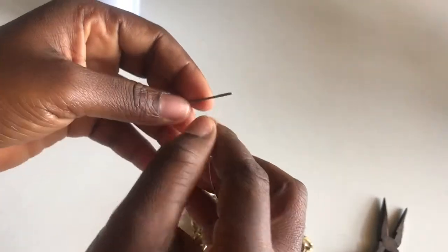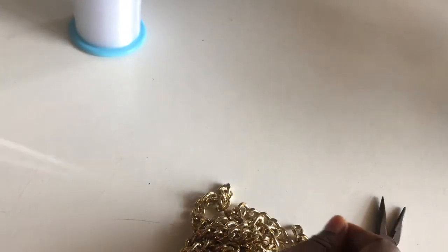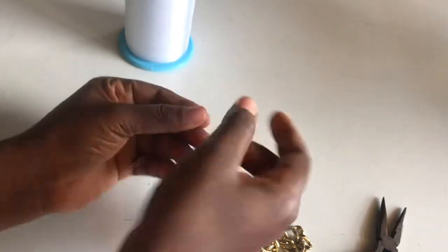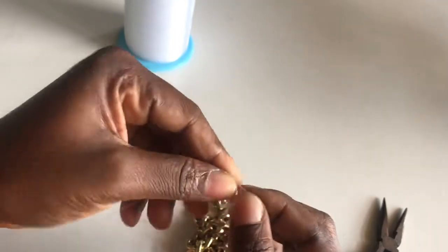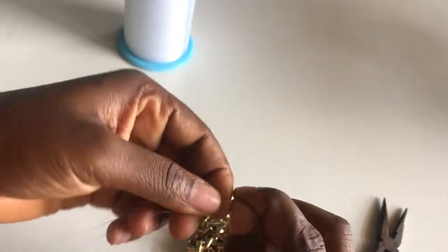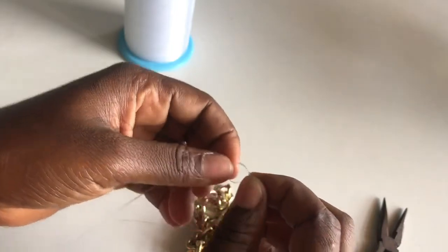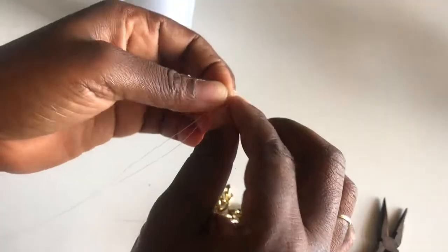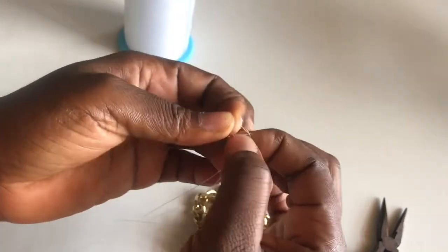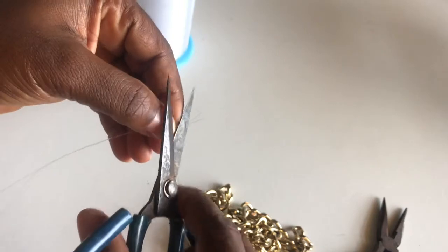I will start off by threading my needle. I will show you pictures along the line. I have gotten my desired yarn and I am going to tie and make a knot here. When I form the first loop, I go through with the shorter side of the thread many times — one, two, and three. This is the knot I want, and I will go ahead to cut the excess.